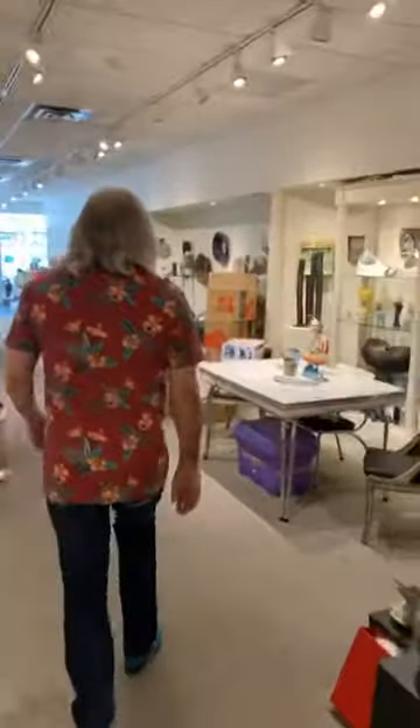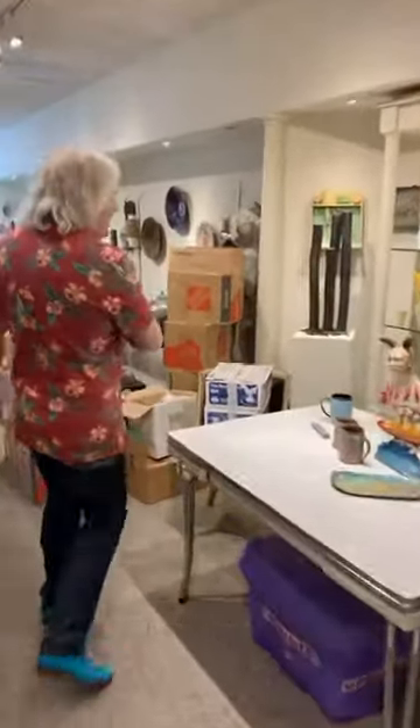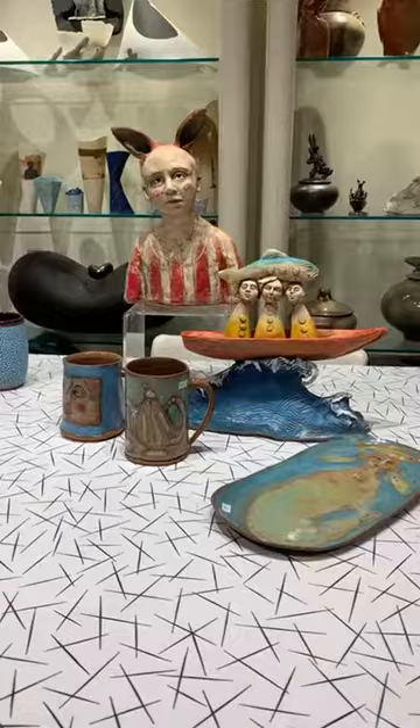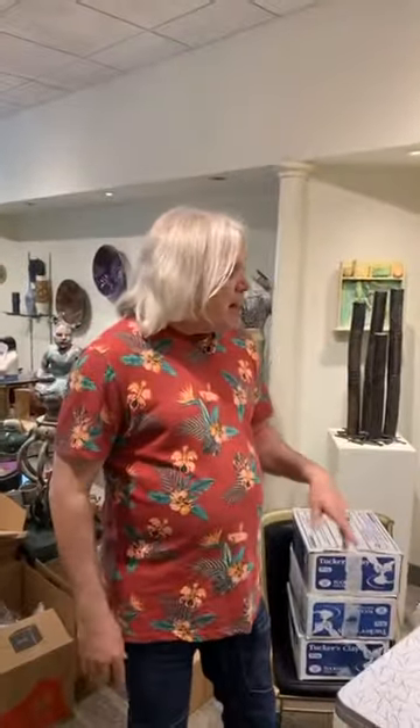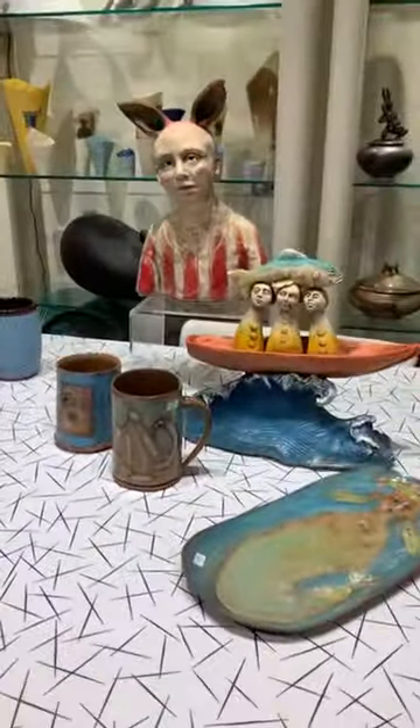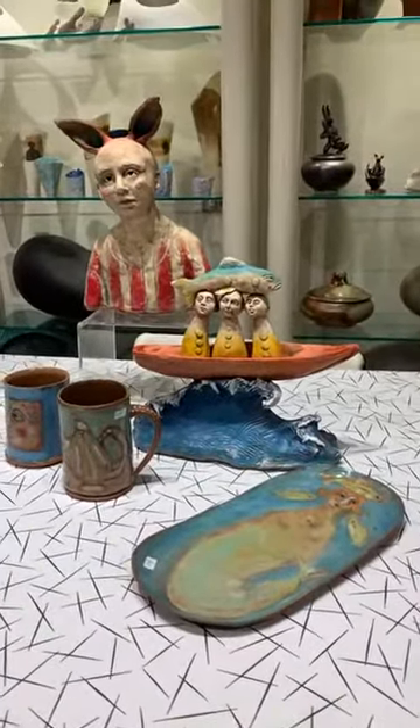Yesterday we had three boxes arrive, and even though we told you we were going to look at some more work by Carol, today instead we are going to look at some work by Diane Black. Diane Black is an absolutely wonderful artist — absolutely delightful. Remember, we only show what we like, but who we like, and Diane's a sweetheart.